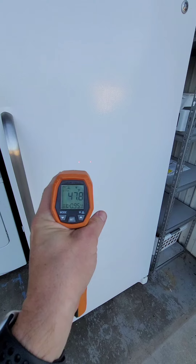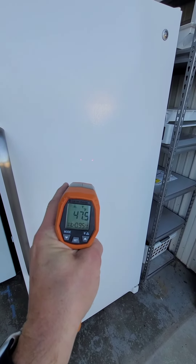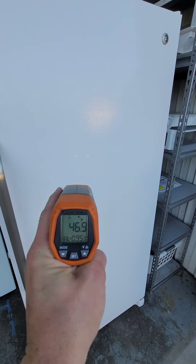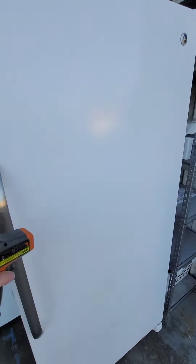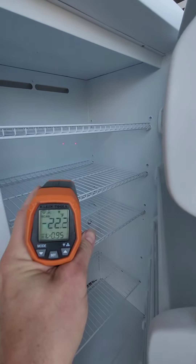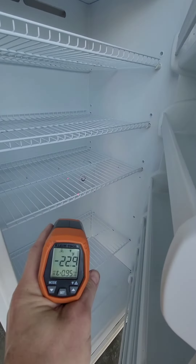I've got my temperature gun here, and right in between those two red dots it's going to take your surface temperature measurement. You can see it's about 47 degrees Fahrenheit on the outside of the freezer. We'll go ahead and open this up and shoot it right inside — you can see negative 23.